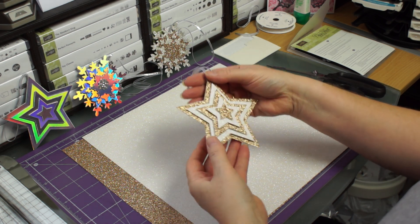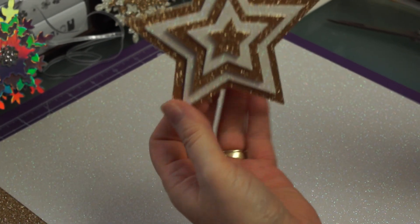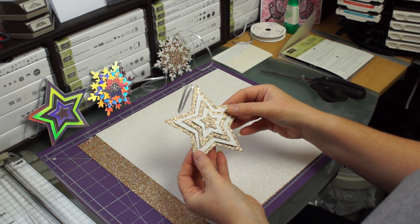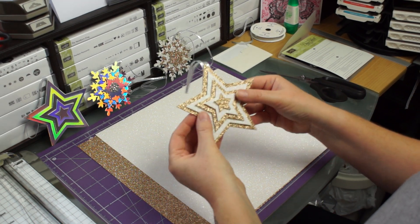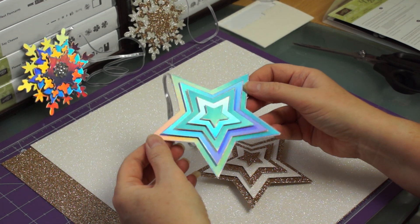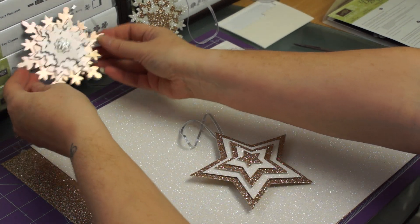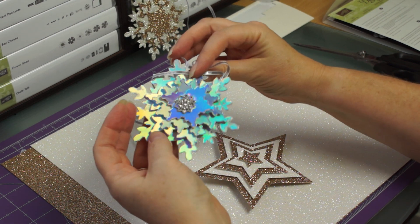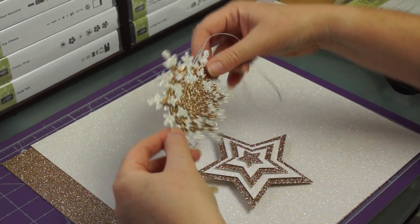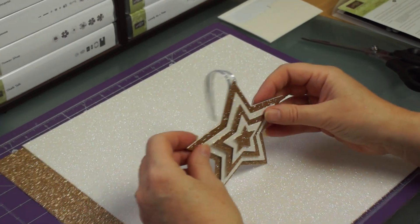Hi, Shell here. Today I thought I'd show you how to make this lovely star that you can hang on your Christmas tree and be proud that you made it yourself. Before I show you how to make this, I'm going to show you some variations. This is the one we're going to make today, but if you've got some holographic card you could make this one which sparkles very nicely. And if you're fortunate enough to have bought the festive flurry dies last year, I made this one which is very pretty. I also did a glitter one but with a difference - they're different on each side. But today this is the little one we're going to make.